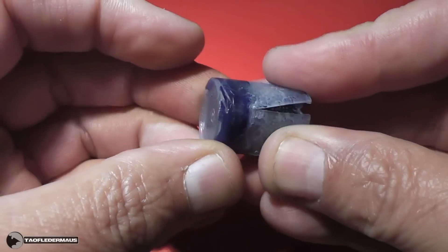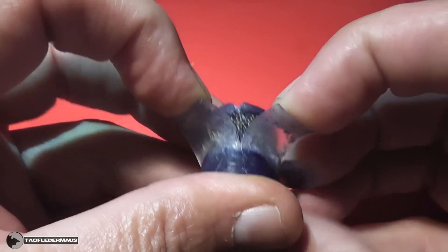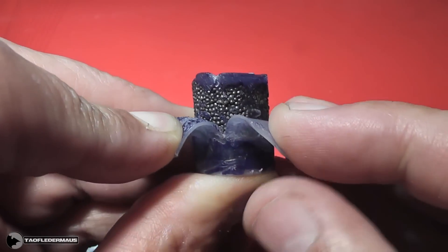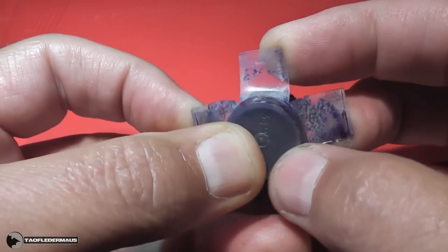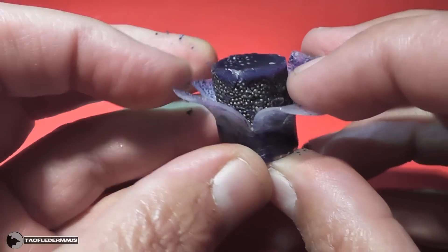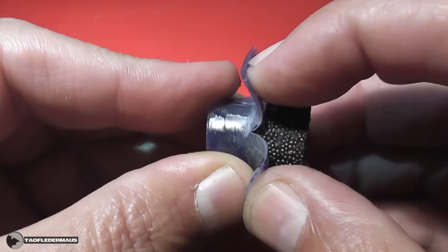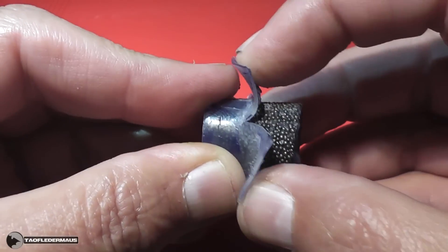Normally a wax slug will release from the shot cup the moment it leaves the barrel. The petals did open up and act like speed brakes, but they also stabilized the slug because I probably got the mixture too hot, and that steel shot fused to the plastic shot cup — it just never released.